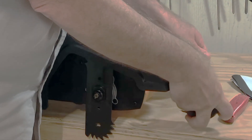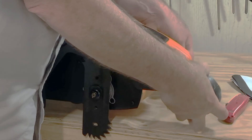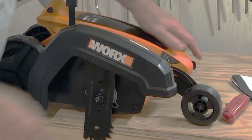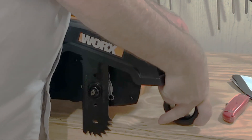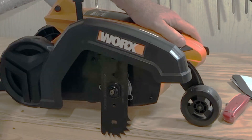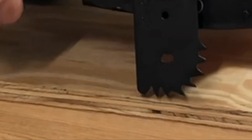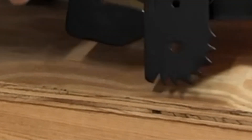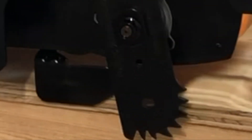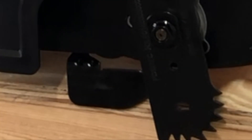Here I'm showing how deep the blade will trench with the wheel in different positions — it's plenty deep. And there's that medieval-looking blade again. You can see the guide, which is intended to slide along the edge of the concrete — it probably does make a difference in keeping the edger straight.